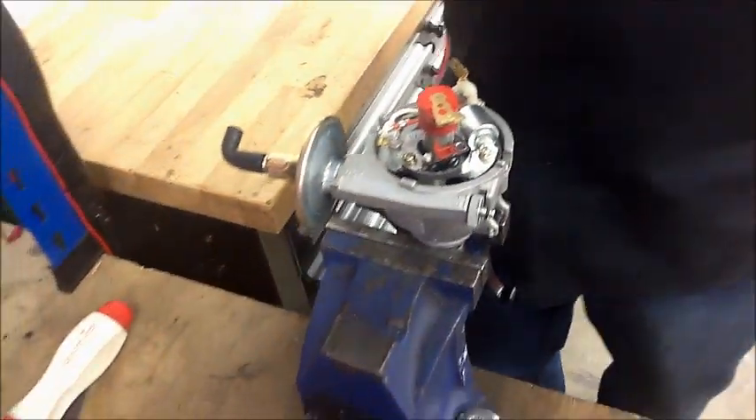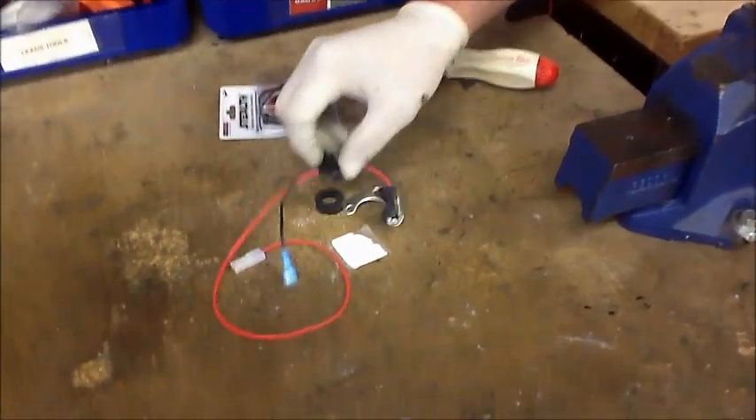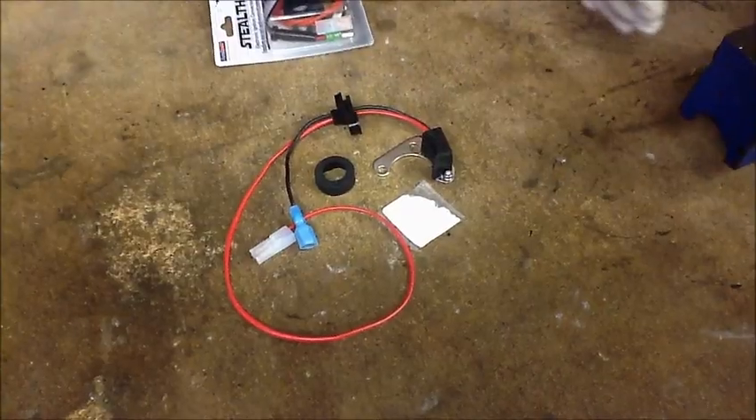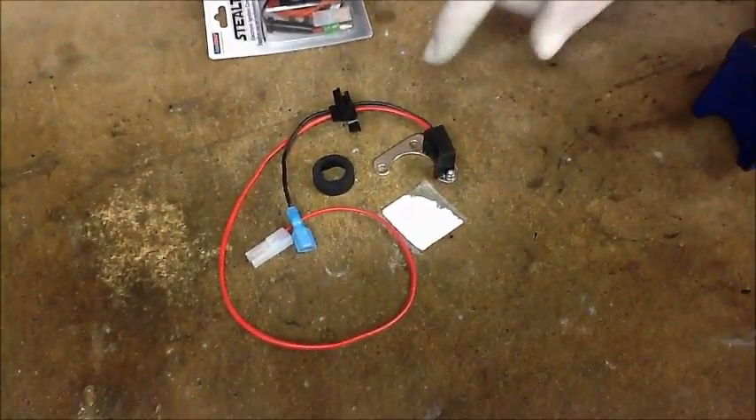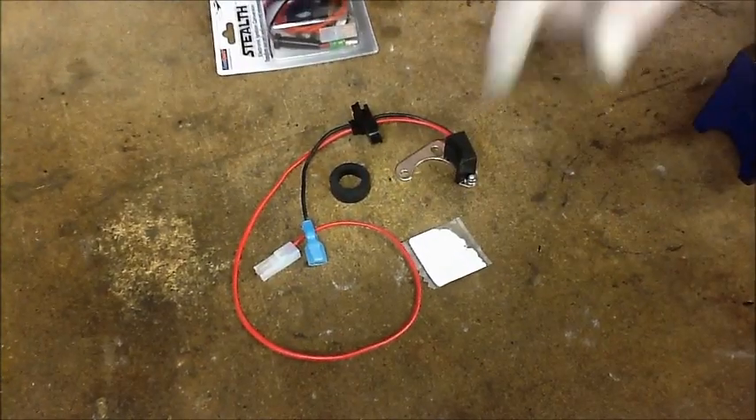So that's a little bit about the kit. Now we're just going to go ahead and fit one. When you open your kit you've got a few little components in there — some kits have different components — but basically you've got a module, a trigger ring, and some heat sink paste.